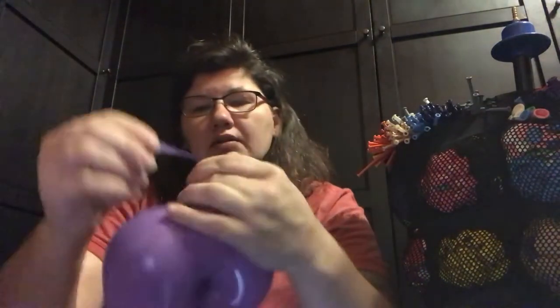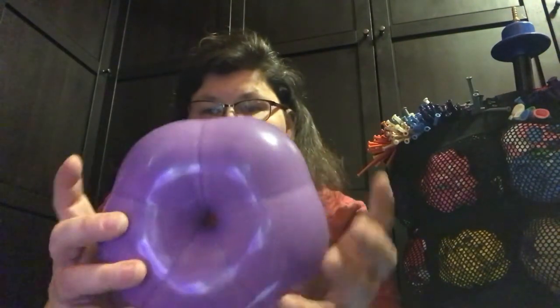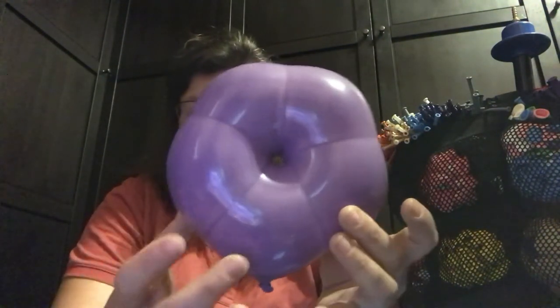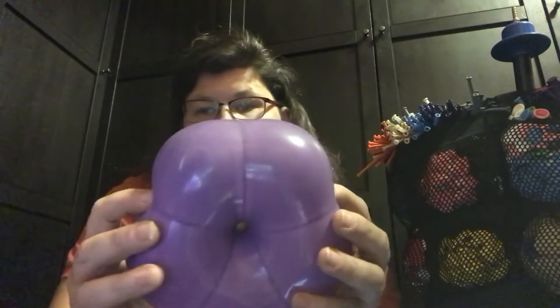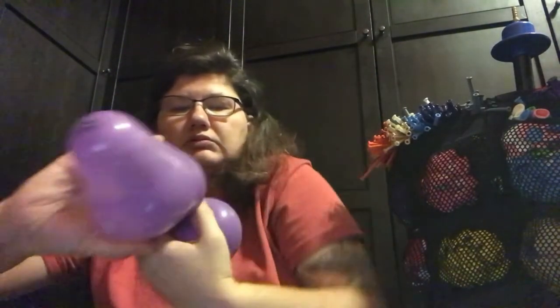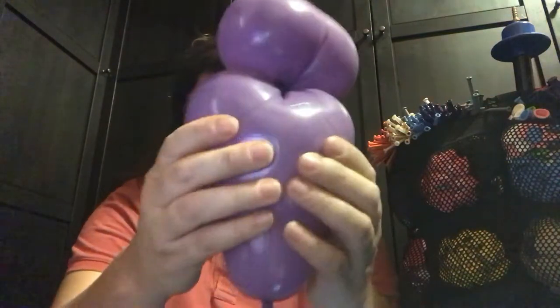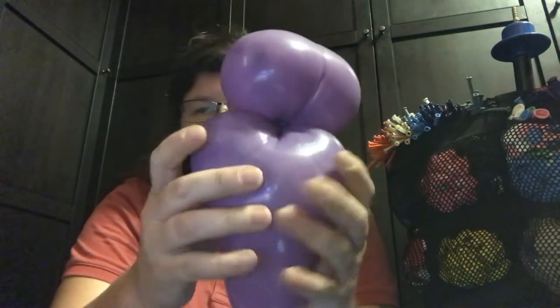Now tie the knot up here at the top area — you want it up at the top area because you're going to need it to move. Now I don't want it to move until I twist, so I'm going to twist these two. You see the lines here — you've got these two here and then you've got these two — so we're going to twist at the lines, not too tight.